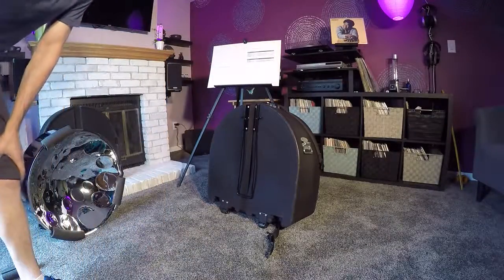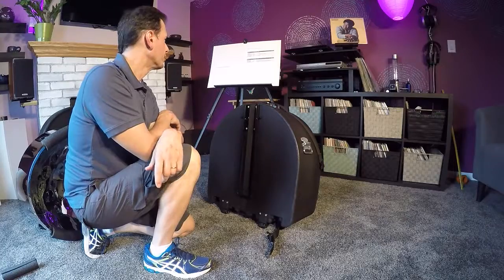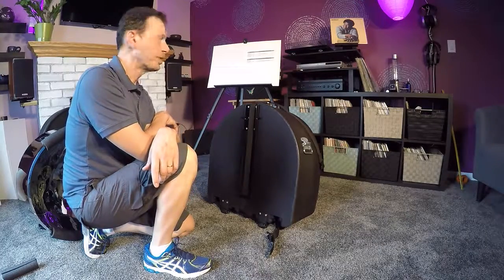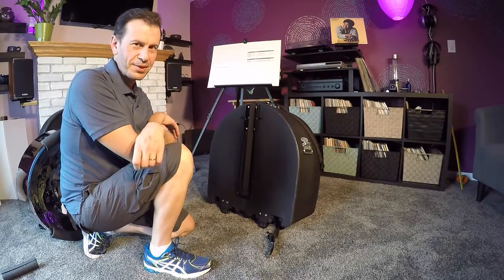So there it is — the Gator Protector Steel Drum Case GPPC-2211-DPTP. That's a mouthful. Thank you.